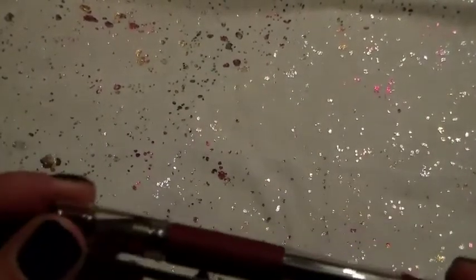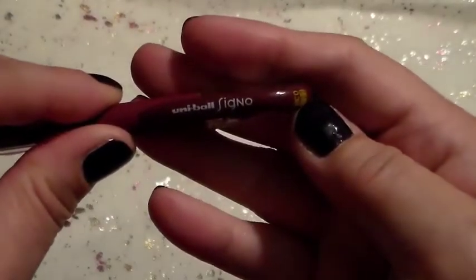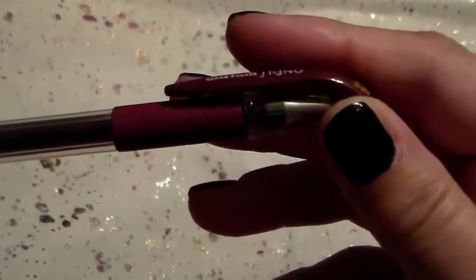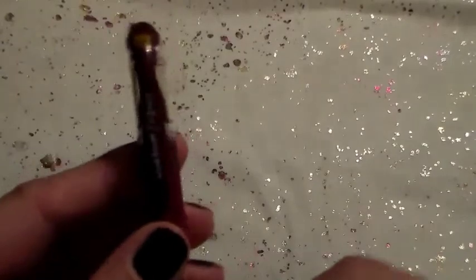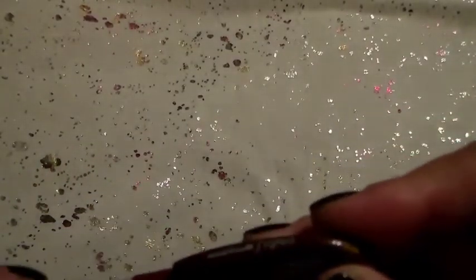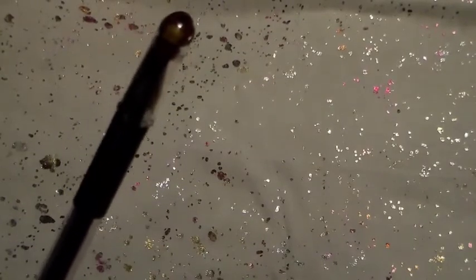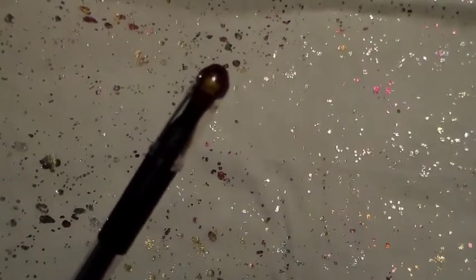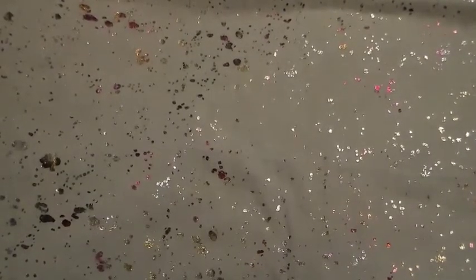The other thing I picked up was a Uniball Signo. The color is Bordeaux and it's a 0.38. It is a beautiful, beautiful color. It feels a little scratchy to me just because I'm not real fond of the 0.38, but I really like this color. It writes really well in my Hobonichi and in my Filofax, and it doesn't bleed through. And it's a gel pen.